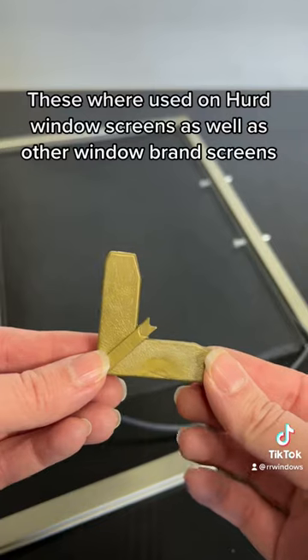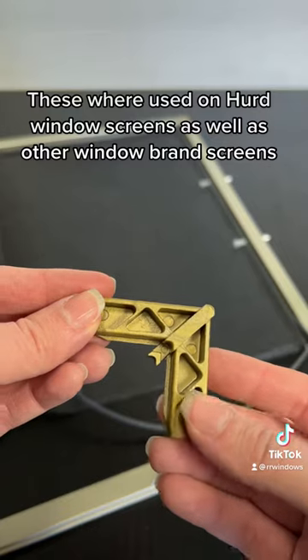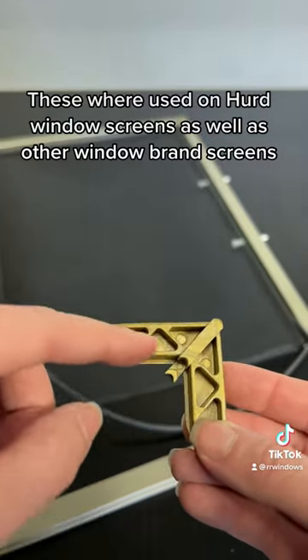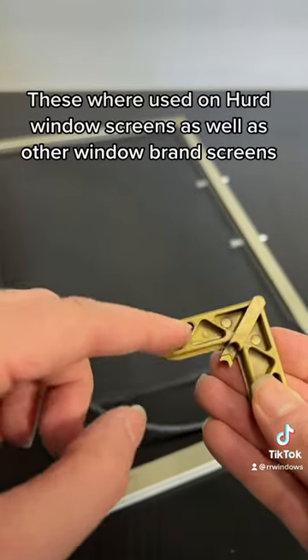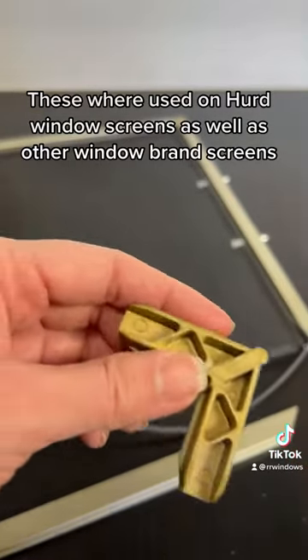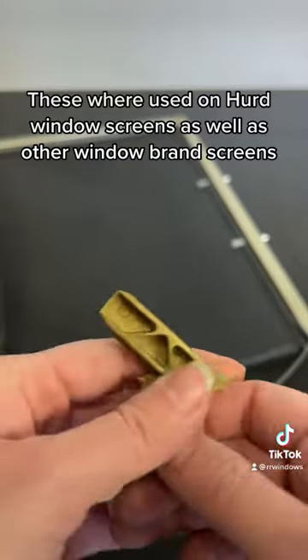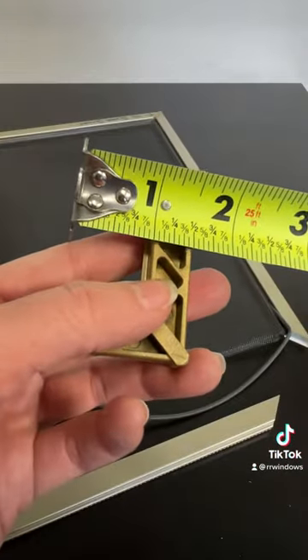The 141s were actually a second generation. There was a generation older than these that we called a skeleton key corner because it wasn't solid on this side — it was see-through, kind of like these more. It also didn't have this flange, so it was just a half inch without the flange.